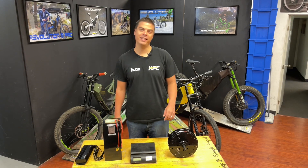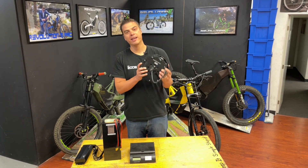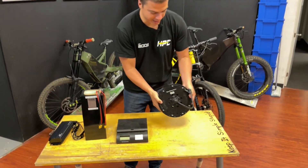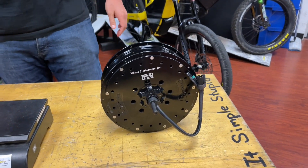Hi guys, this is Chris with HPC and I wanted to show you guys something that is over two years in the making. This is our brand new Revolution motor and this is probably the biggest performance breakthrough since we did sine wave controllers.